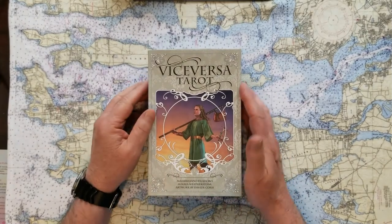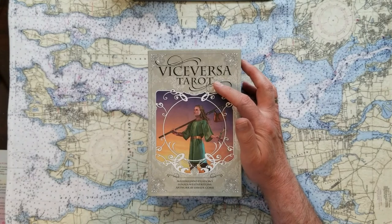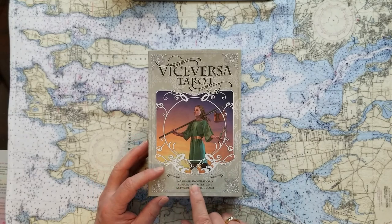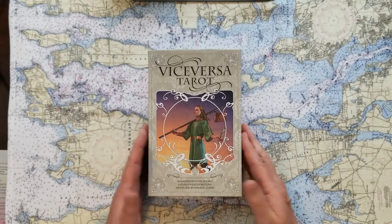So these are Los Scarabillo cards — this is the Vaisa Versatero. The folks who have this idea have some difficult names, but I'll try to get through it: Massimiliano, Philodoro, Lunea Weatherstone, and the artwork by David Corsi. Nice, nice cards.